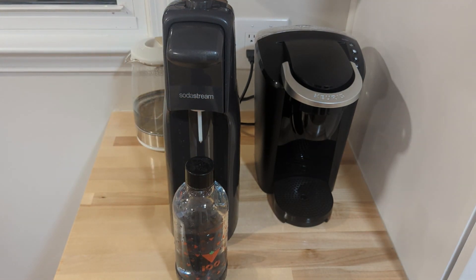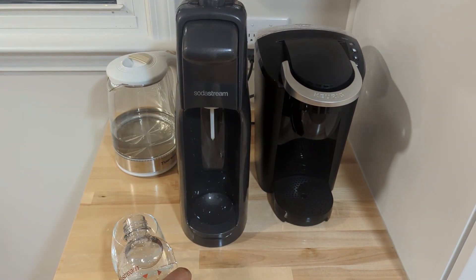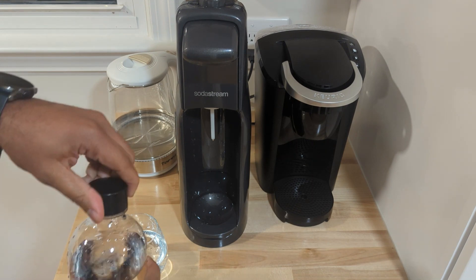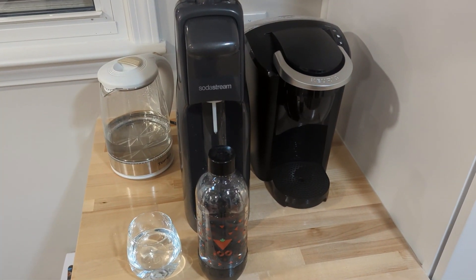I'm going to get a cup to try this out. I'm pouring it in a cup and I'm going to consume it and tell you exactly what I think. This is the glass I just poured for myself — I'm going to take a swig and see what it tastes like. Cheers!